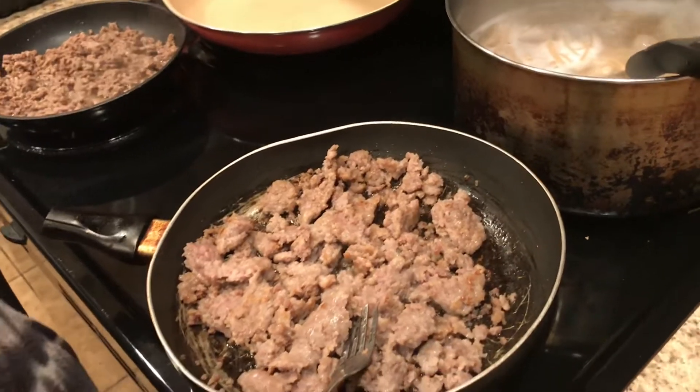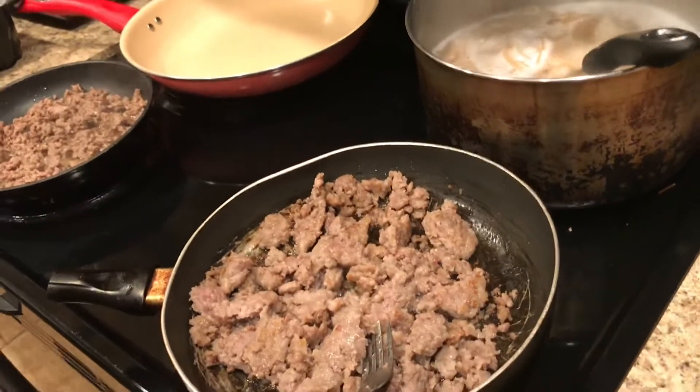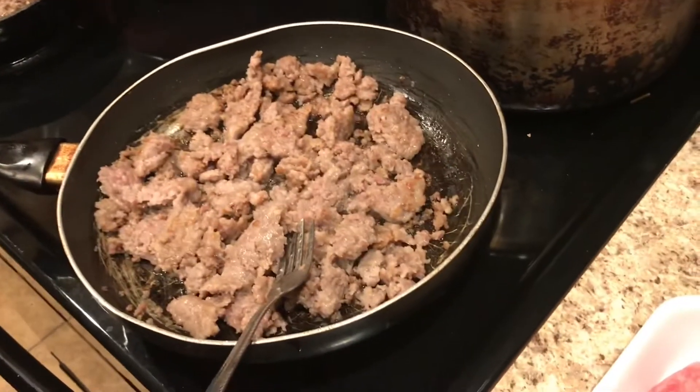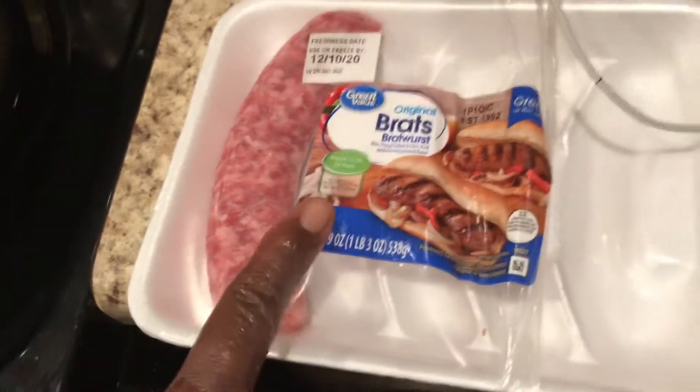Hello, hello, hun! I am back again, this is your Handful Mama, and today I will be making my spaghetti rotini casserole. I have my spaghetti here and also some rotini, and I'm going to add some sauces and the brats that I picked up from Walmart.